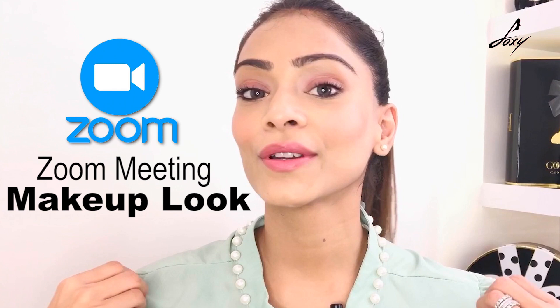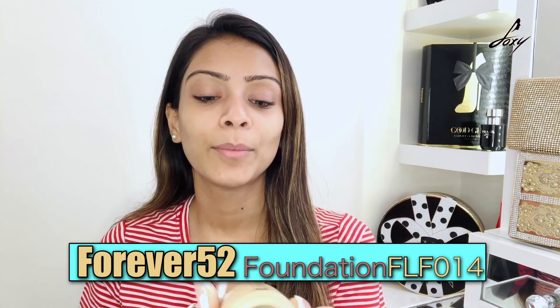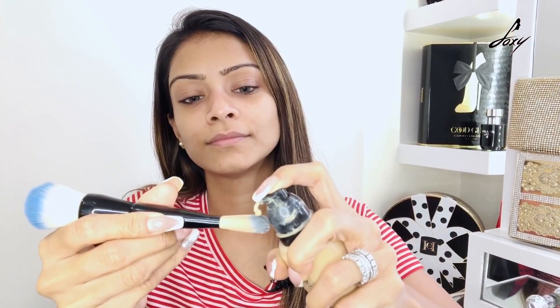So let's start. I've already prepped my face — I've moisturized — and now I'm going to apply my foundation. The foundation I'll be using today is by Forever 52, shade FLF014. Let's apply this really quickly, just a little, not too much foundation, and I'm going to blend it.